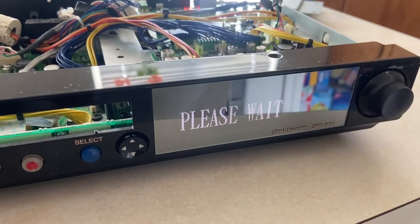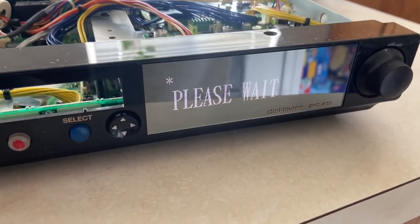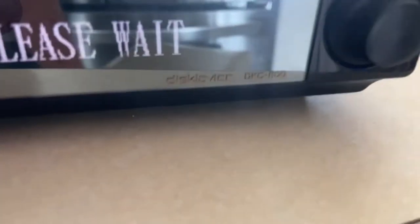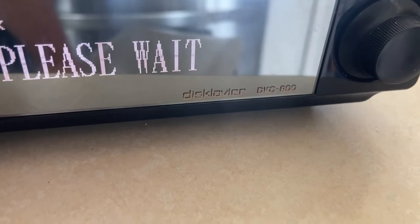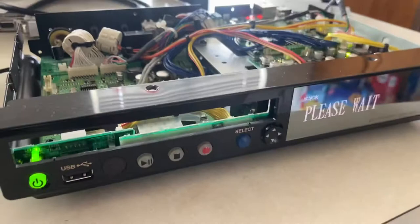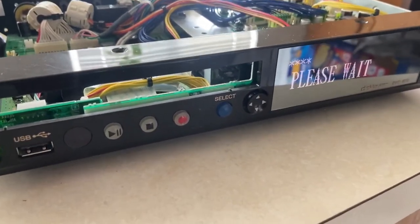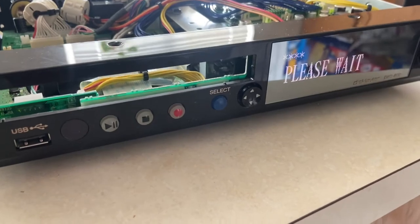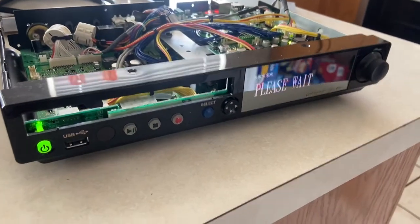There you go — you now have a DKC 850, which is really great news. Because there are a lot of these DKC 800s out there which are E3 Disklavier control units, and a lot of those people will no longer need these control units because the E3 system can be updated to DKC 900, which is Yamaha's Inspire — the latest and greatest.